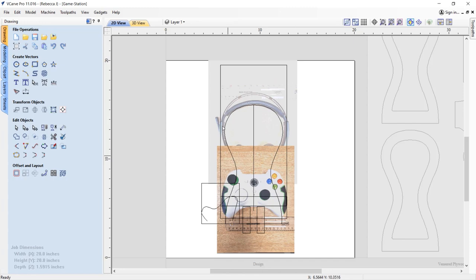We need something that's going to hold our headset and something that's going to hold our controller. Getting the scale of those images correct in the software makes it a breeze to go ahead and create our vectors, and we can be safe in the knowledge that things are going to be accurately sized and everything should fit with the actual item. So that's what I did.